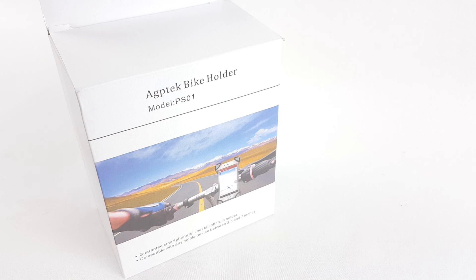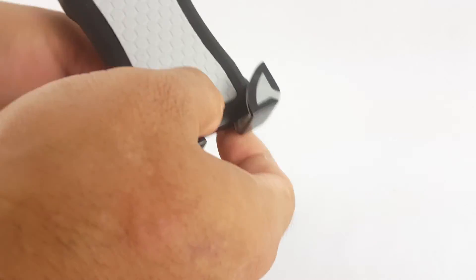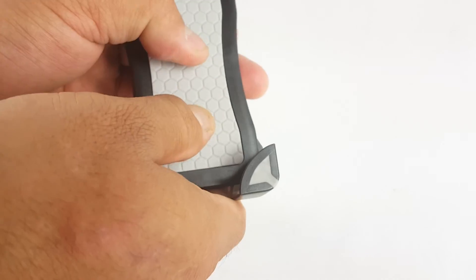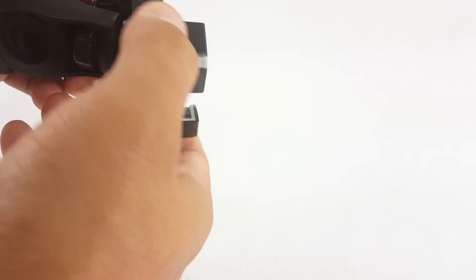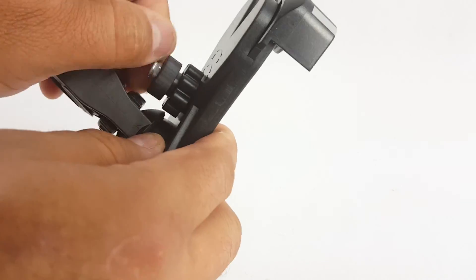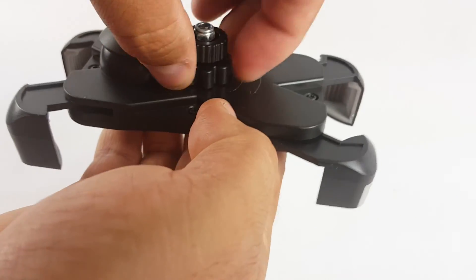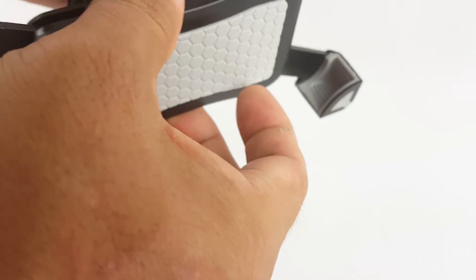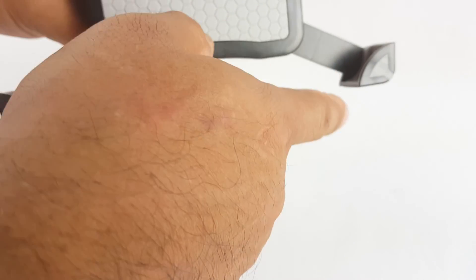Quick review here on the AGP tech bike holder. Let's see what comes inside the box. First impressions: this is plastic, you got a rubber pad in here, rubber padding on the contacts area. I didn't see any instructions but I don't think I'm going to need them. This is how you open it and retract it back down. It could be — wow — this is like 10 inches, like four to four and a half inches.